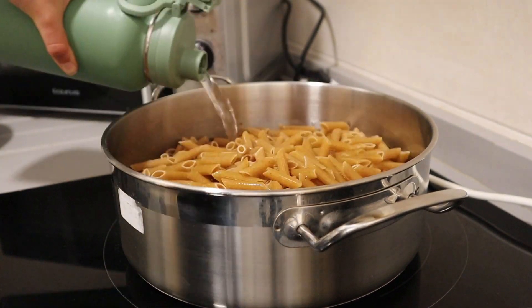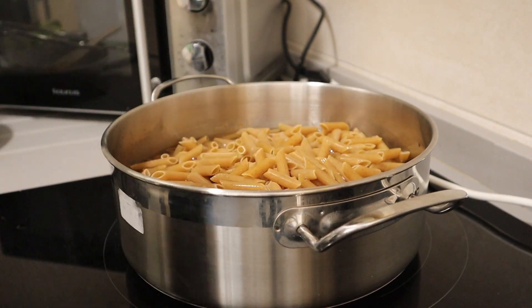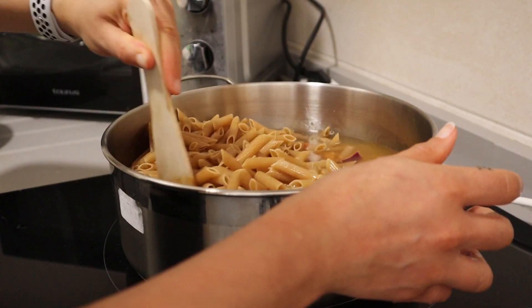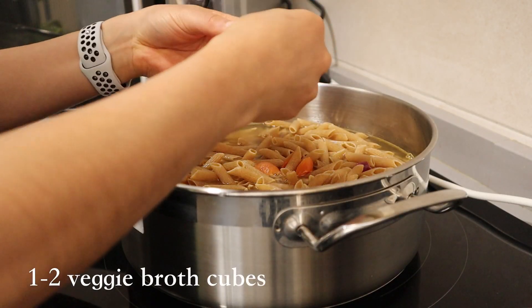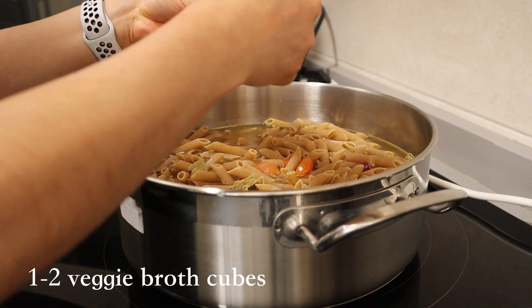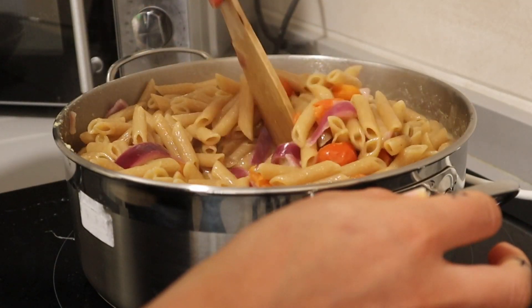Add a whole pound of whole wheat pasta or bean-based pasta and six to eight cups of water, just enough to gently submerge the pasta. It shouldn't be overflowing because we won't discard this water. Add one or two veggie broth cubes — optional, but this definitely adds to the flavor — and give it a good mix.